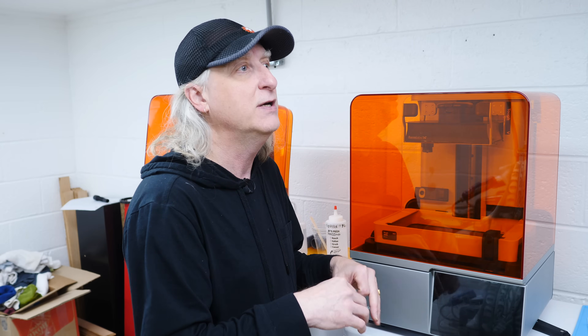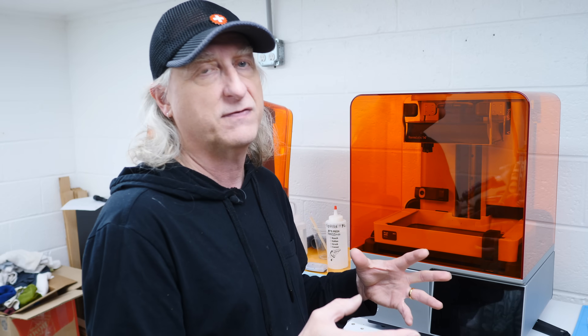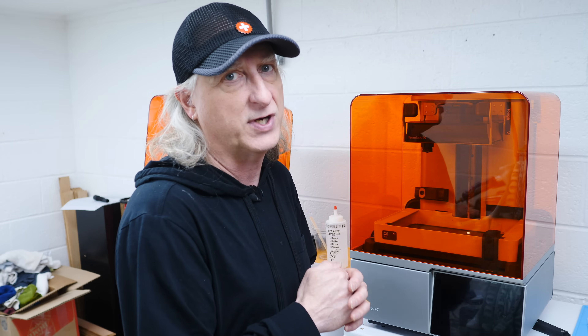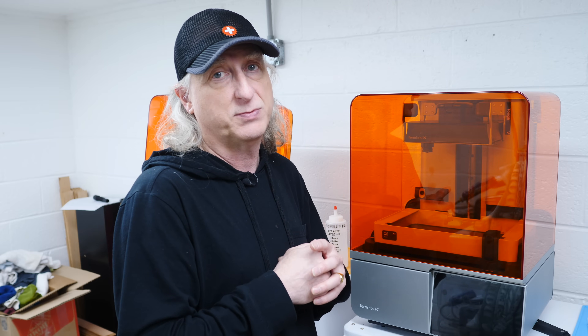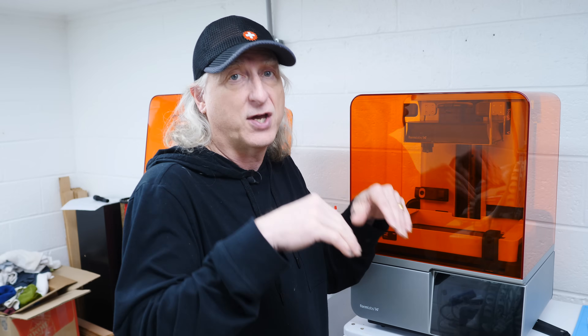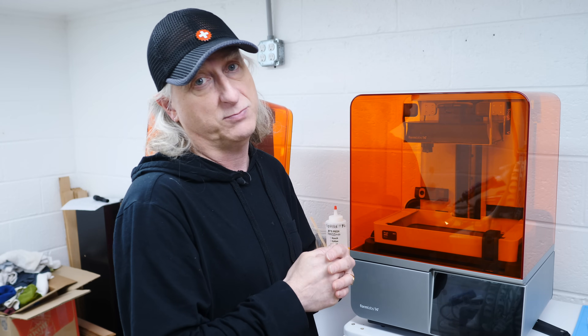It's all baked into the system where you just change the settings in the slicer and it does everything for you. I don't want to mess with my machine — I want to hit the button, go, and come back when the part is done. If you want to get a Formlabs machine, there's a link in the description below where you can get $500 off with my code.